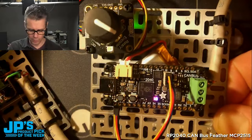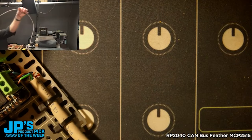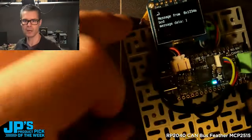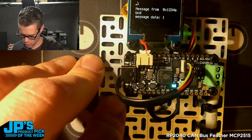I have a rotary encoder. This is actually a pretty long run of wire here — about 20 feet or something like that. No problem. That's running to a second Feather RP2040 CANBUS controller.